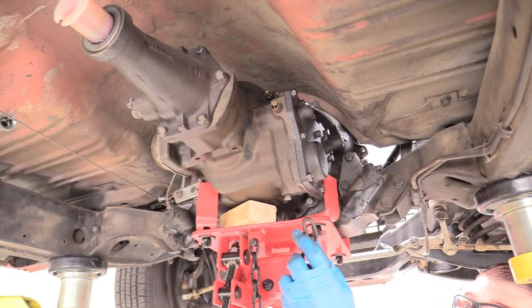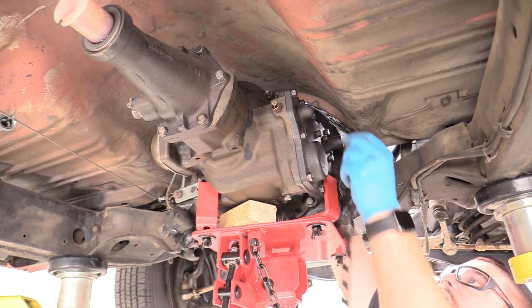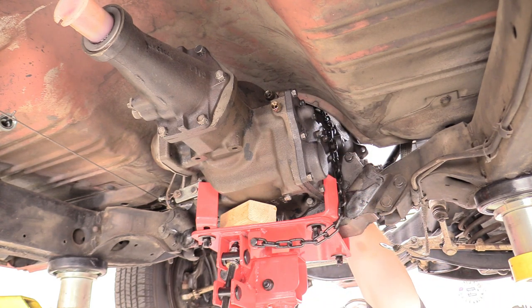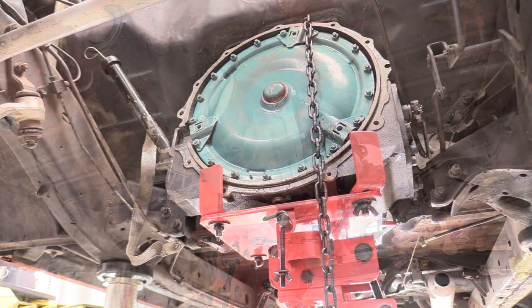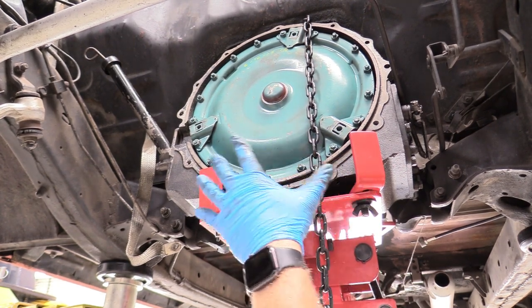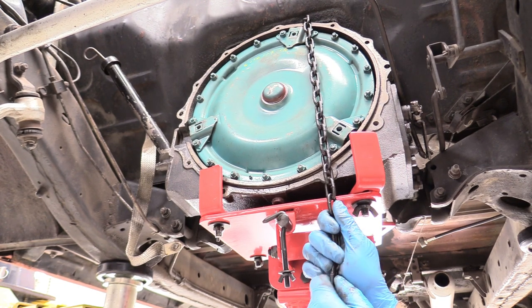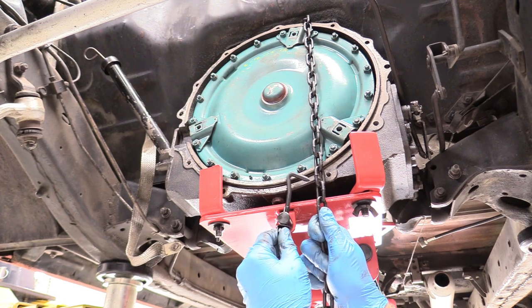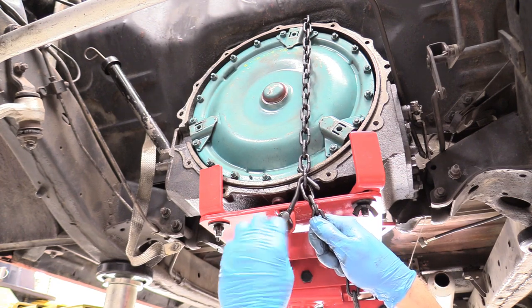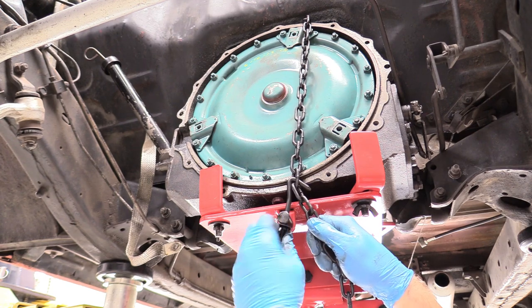The next thing we can do is take our transmission chain and loop it around the top of our transmission. Just feed it through, make sure it goes up and over to the other side. Here at the front of our transmission is our torque converter, and the way we've mounted it, the chain will help keep the torque converter in its home so it doesn't fall out while we're manipulating it. Pull the chain nice and taut, making sure it's not caught in anything, get the adjuster up into a chain link, and then twist the wing nut until it's really snug. It doesn't need to be hulk-tight but it needs to be pretty darn snug.